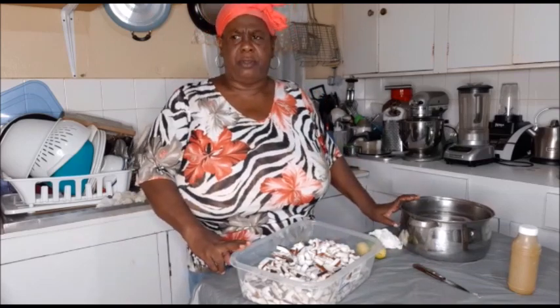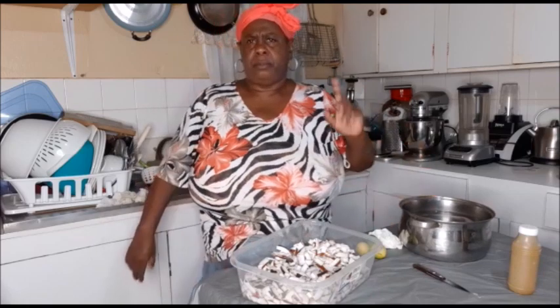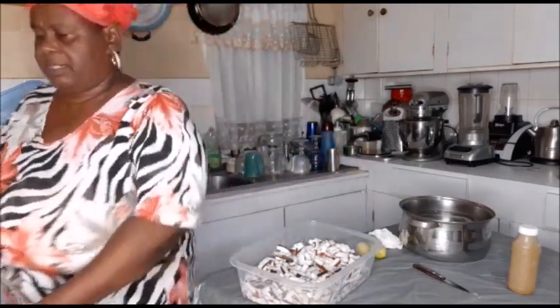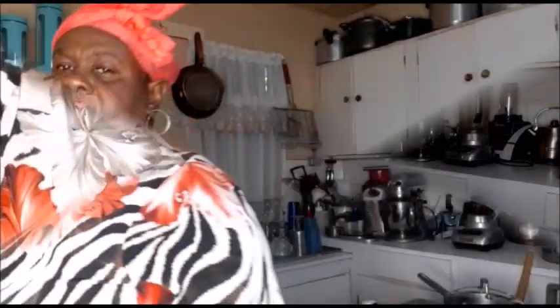I'm going to wash my salt mackerel now and put it to scald off a bit. I'll take you along as I go. My tea is actually boiling — can you imagine! So next clip.